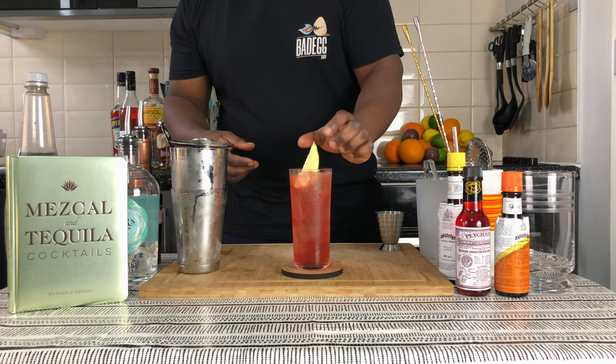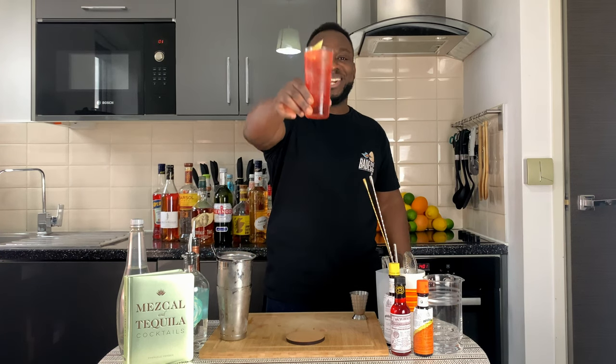And for garnish it's gonna be a little lemon wedge in the glass. Here we go guys — enjoy your drink.